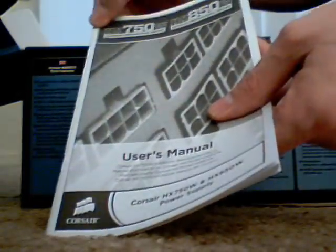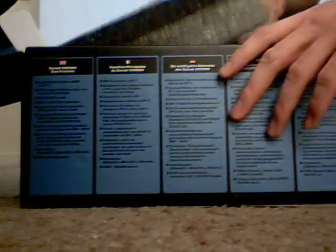You got your sweet user's manual — nice and thick, feels professionally made, I like it. And the most badass foam block I've ever seen. Look at this thing.